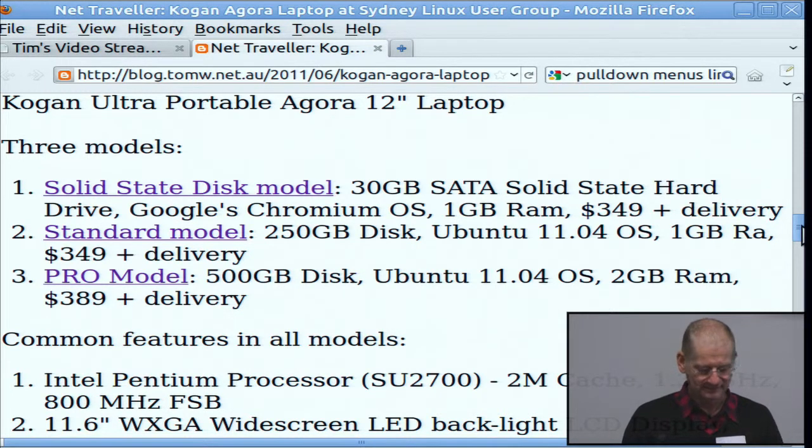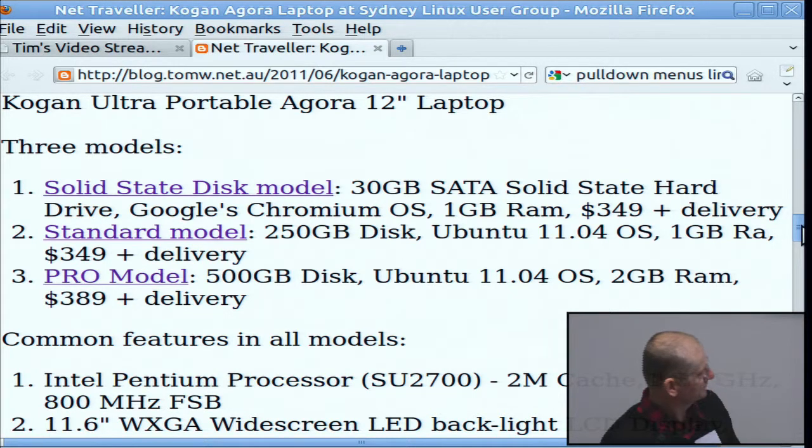It's called a 12-inch laptop but the screen is actually 11.66 inches. It turns out that's perfect for carrying around — the case of the computer is exactly the same size as an A4 page, and you can put it in your bag and it's like carrying about two pads of A4 paper. It comes in three models. The cheapest one has a solid-state disk and runs Google's Chromium OS, claimed to be the first in the world.